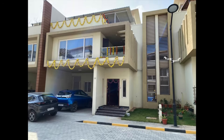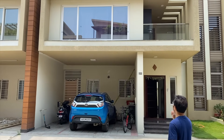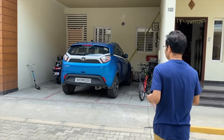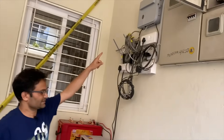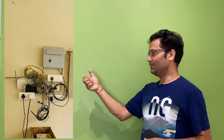Now I have shifted to this house — there is a parking area, ground floor, first floor, and second floor. My internet connection comes in at the parking area. If you just take one Wi-Fi router, it is not sufficient to get a signal throughout every corner of the house.